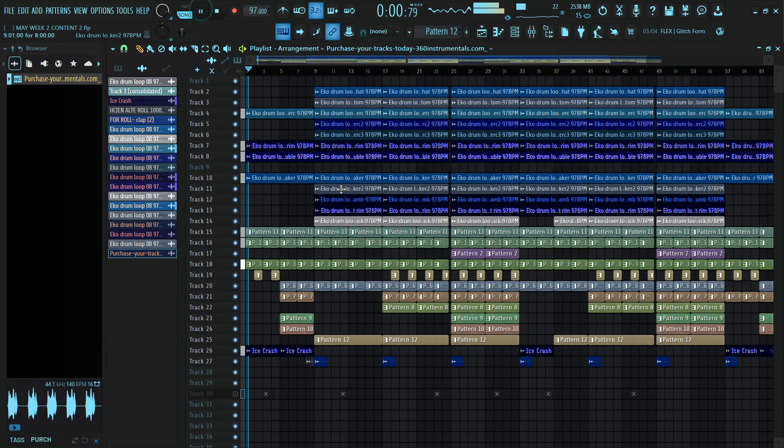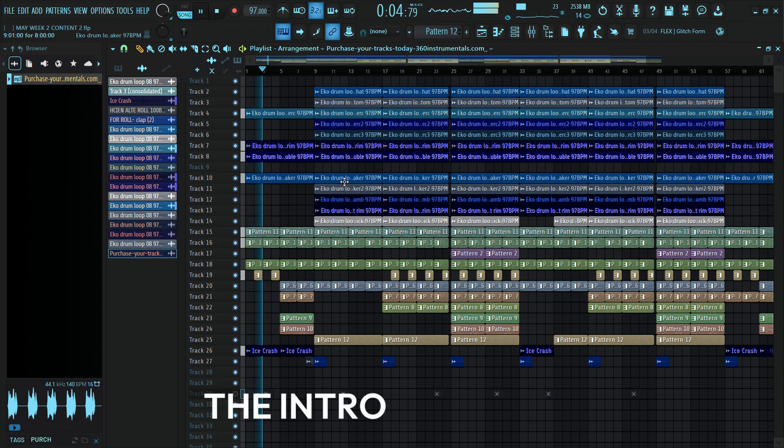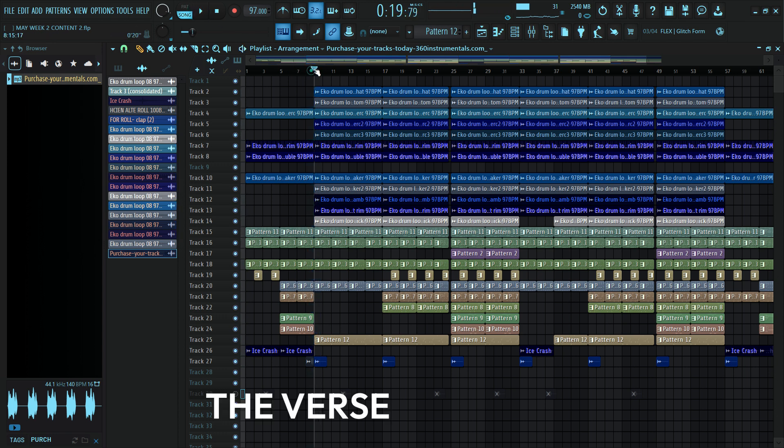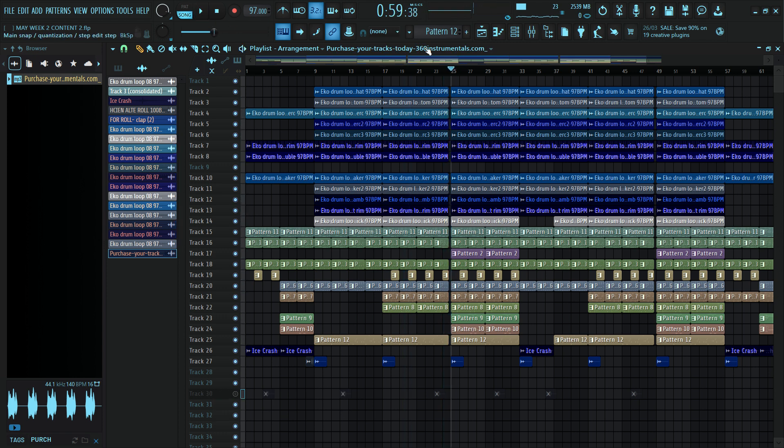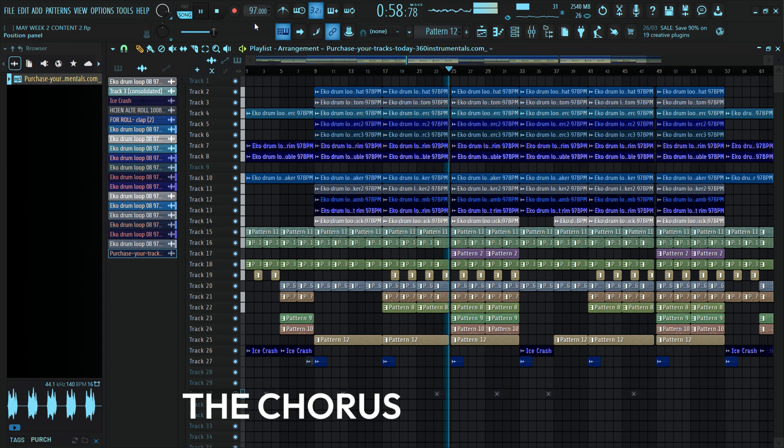Okay, this is our intro. And that is the first verse, this is the first bass. Then we have our hook here — more melodies were added at the hook section before the chorus. And this is the chorus.